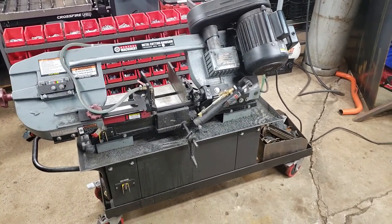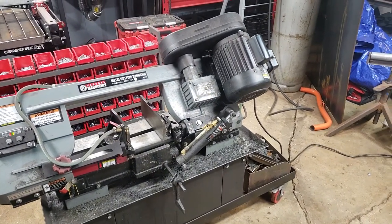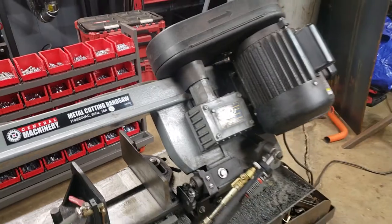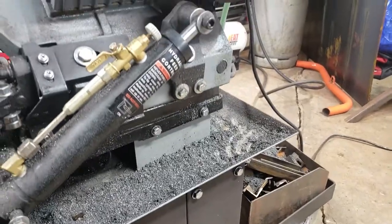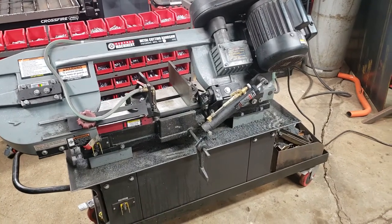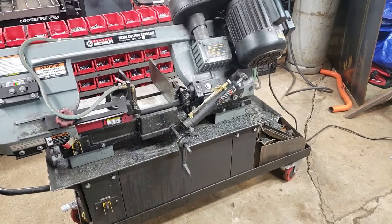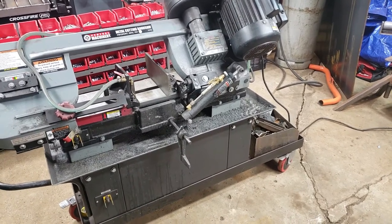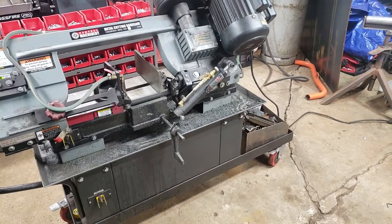What's up guys, Metal Maverick here. Today we're going to talk about Harbor Freight's metal cutting bandsaw, item number 63469. It's a one horsepower, seven by twelve cutting bed with hydraulic feed. I'm just going to rattle off some pros and cons. I've had this bandsaw for about a year and a half now, gone through a couple blades, and I figured I'd give you a review from a welder/fabricator standpoint.